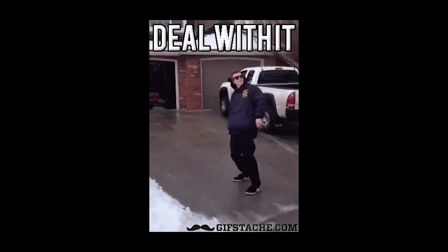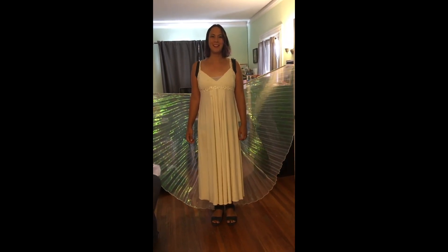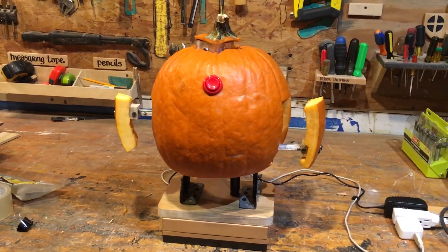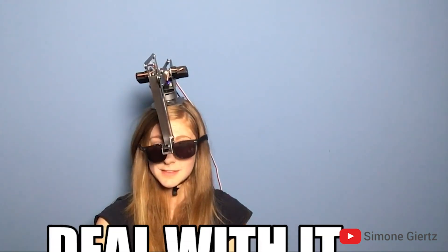For my Halloween costume last year I made robotic angel wings, and the year before that I made a robotic pumpkin with my friend Fede, so it's become a tradition to do something robotic on Halloween. Simone Giertz already made one of these and I love her channel, but she used a robot arm. I want to use this as a Halloween costume, so it needs to be more portable. The requirements I'm setting for myself are: